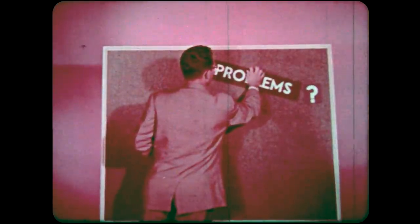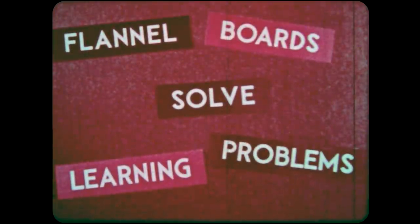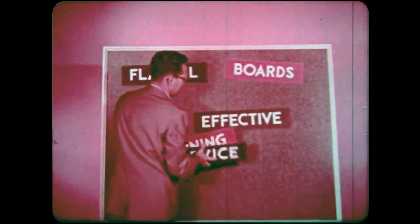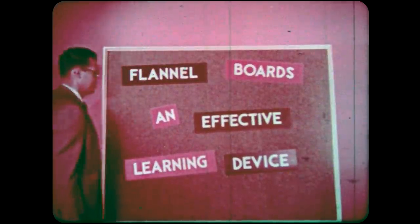We have seen that whatever your subject area or grade level, if you have learning problems in your classroom, flannel boards can help solve them. Just use your own ideas and your own imagination to create your own learning devices. Find out for yourself that flannel boards are an effective learning device.